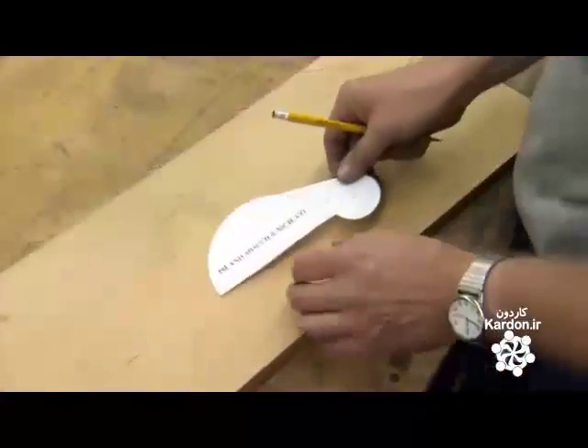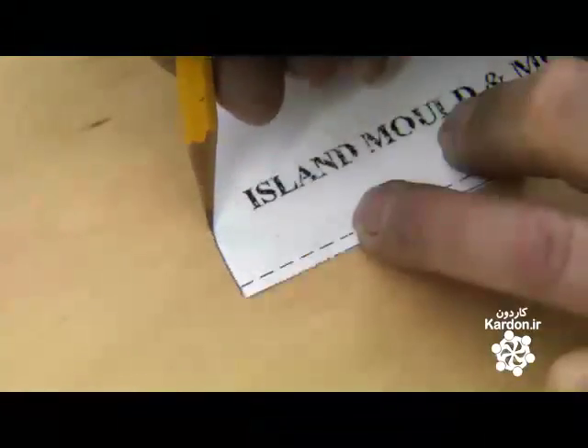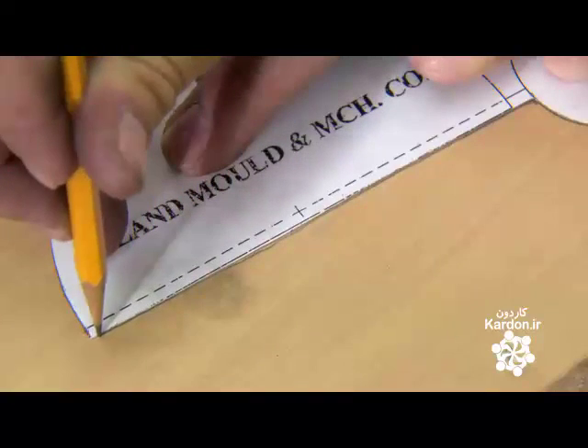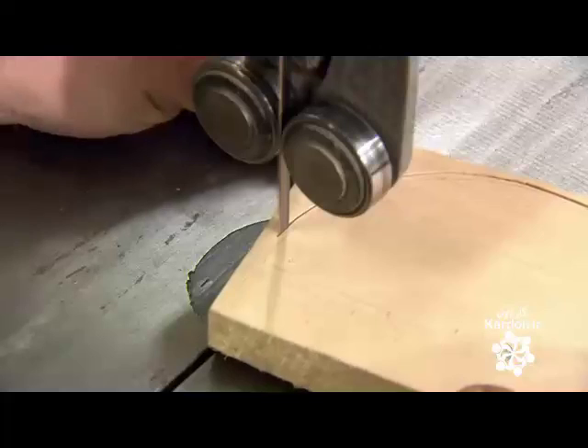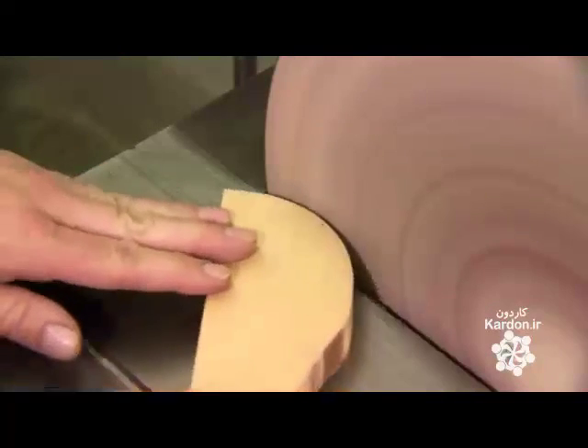Then, following the drawings, workers prepare a wooden pattern of the mold. They first make a cardboard template for each mold section, then trace the template on a piece of wood, saw along the pencil line, then finalize the shape with a sander.